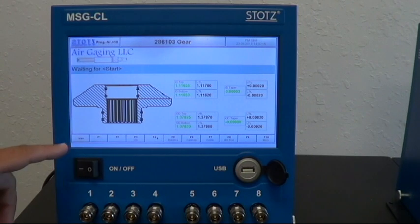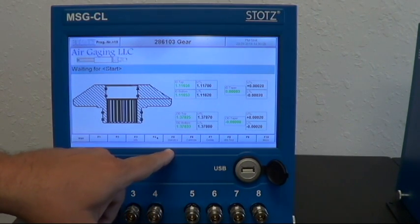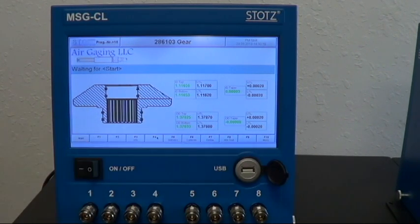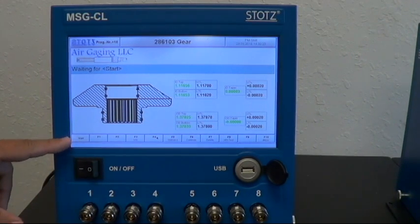It gives us lots of buttons. We have a Start, Info, Statistics — because this does have full statistics — a Calibrate button, Delete Last Measurement, Hardware Test, and Menu Settings. We can do lots of different inputs to trigger the start. You can simply hit Start here, or we could use a foot switch.